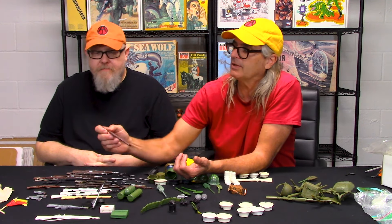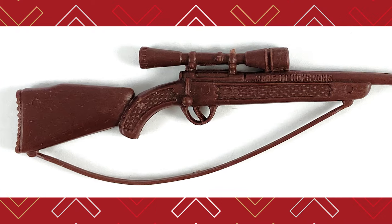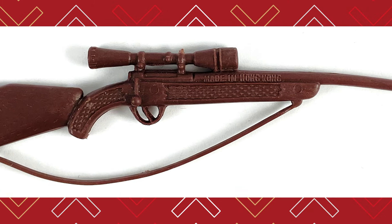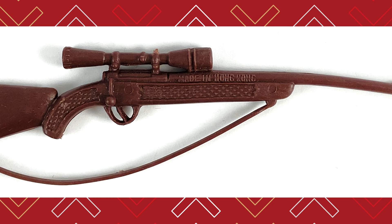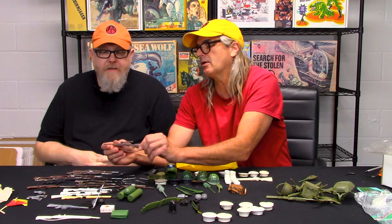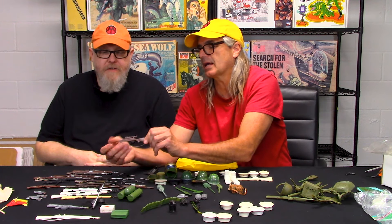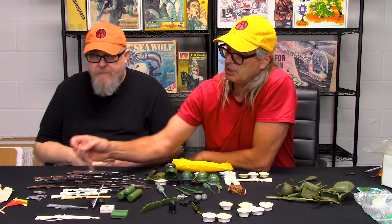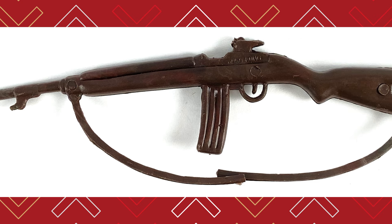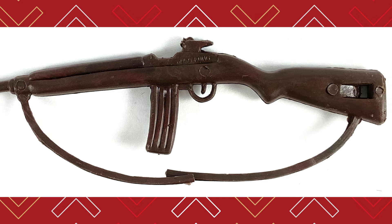Here's one of the adventure team rifles. It says made in Hong Kong on it — that's your basic adventure team rifle with a molded strap. It looks almost identical, but it says made in Hong Kong and it's a soft plastic — cheap, cheap plastic. And if you've got a molded strap on it, that's another clear giveaway.